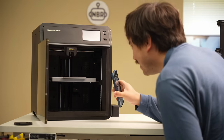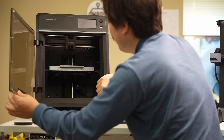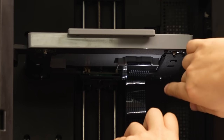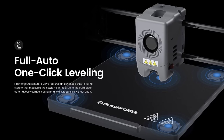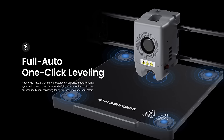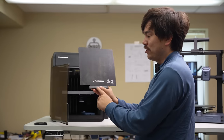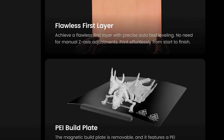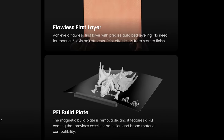Looking inside, this is all stuff we've seen before. If we look underneath the bed, you can see some load cells, so it's using load-cell-based automatic bed leveling, just like what we've seen on the printers from Bambu Lab and from the Creality K1. The actual bed here is pretty nice — it's got a little handle, which I haven't seen before, and it appears to be some kind of textured PEI sheet. It's double-sided, so if one side gets worn out you can just flip it over.